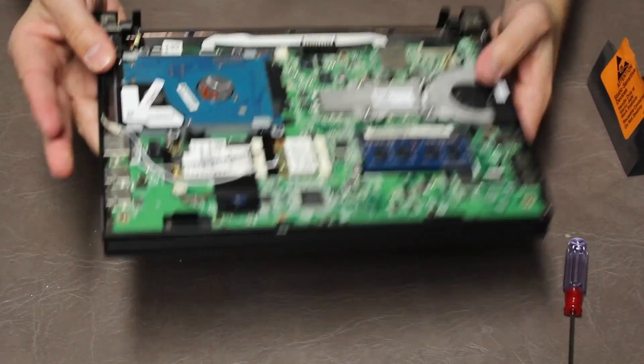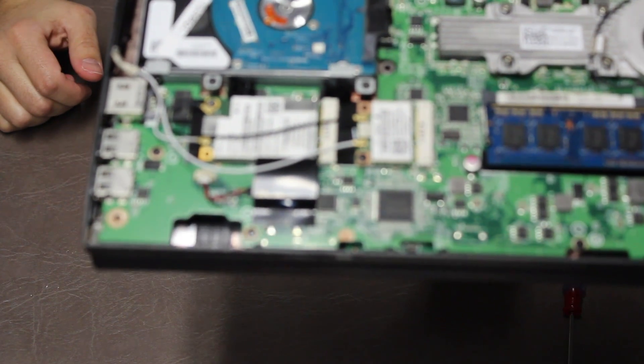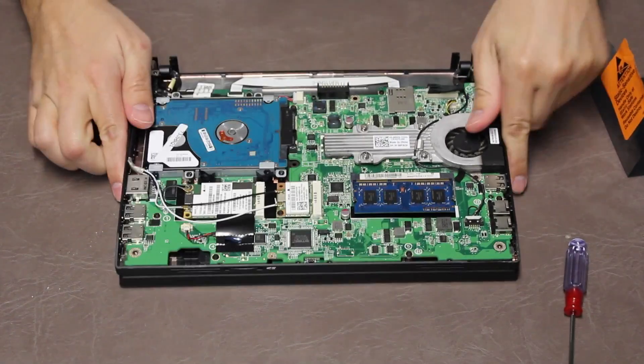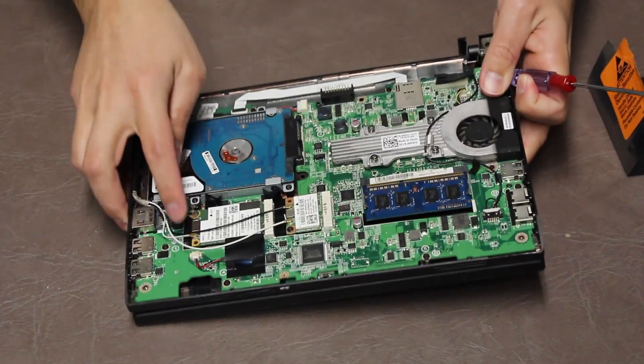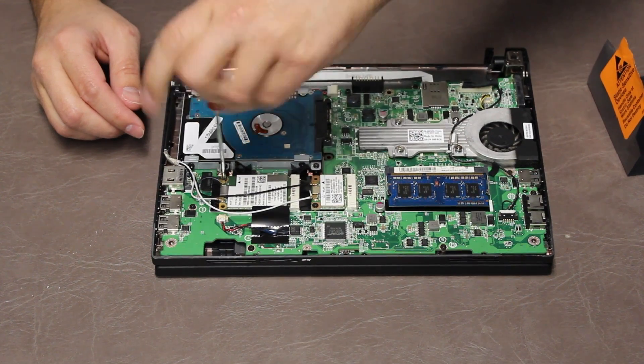Now in this case, I need to replace the wireless 3G card. There's one screw that holds it in place — that's the screw there. And there are these two wires on it. Just removing that one screw.